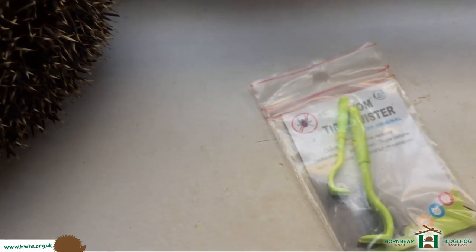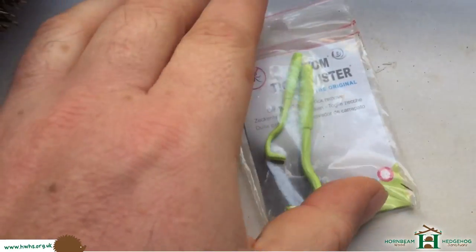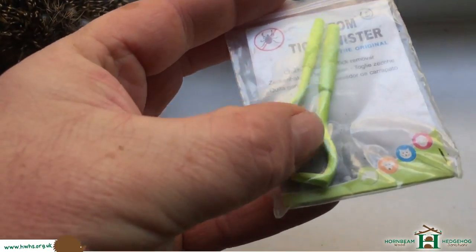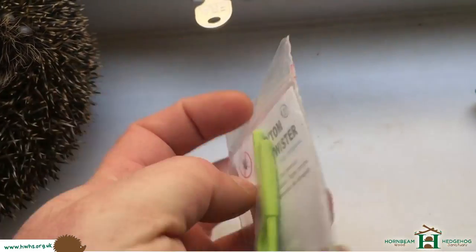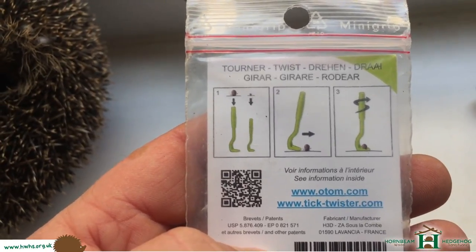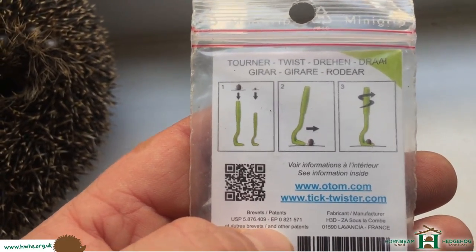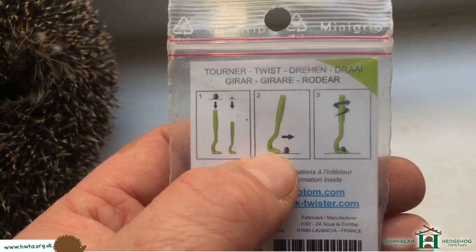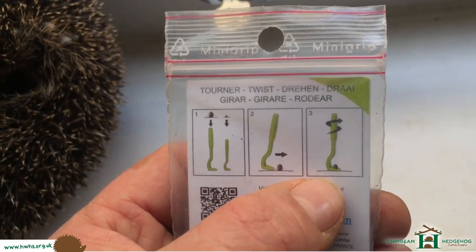So today we're going to be using tick pullers — various different types of these. This particular brand comes in two different sizes, just for the size of the tick. There's a larger one which we'll be using, and there's a smaller one for tiny ticks. The way you use these: you put the tick puller underneath the hedgehog's body towards the tick's head, which is latched onto the skin of the hedgehog. It goes between the tick's head and the tick's body, then you push it into the tick, give it a twist, and then pull up, and all going well the tick will come off.